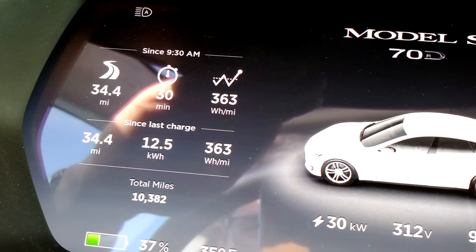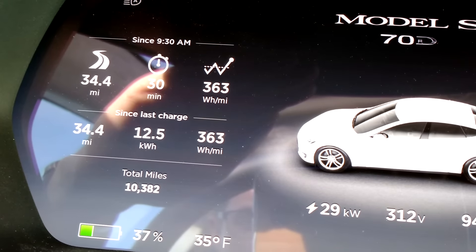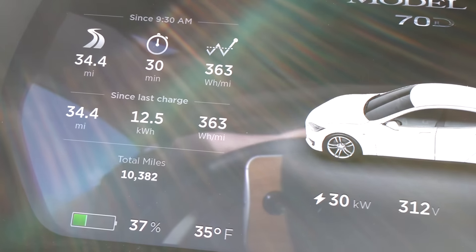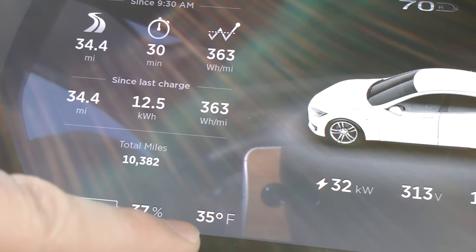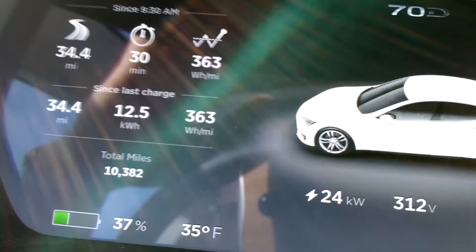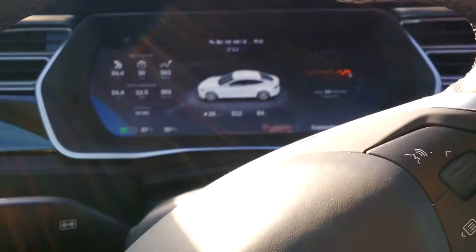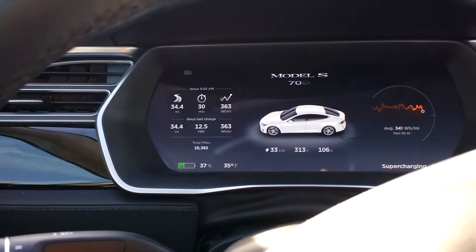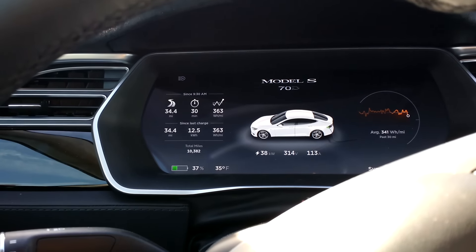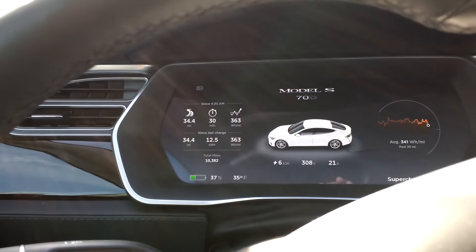Let's check out the stats. 34.4 miles, used 12.5 kilowatt hours, averaged 363 watt hours per mile. The temperature is about 5 degrees warmer by the end of the trip. That is about 37 watt hours per mile difference traveling 75 miles per hour versus 60 miles per hour, averaged over about 35 miles.